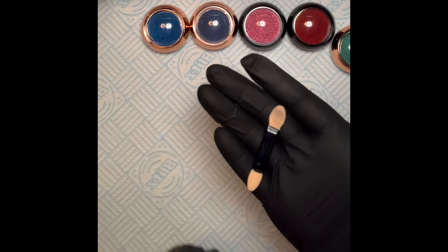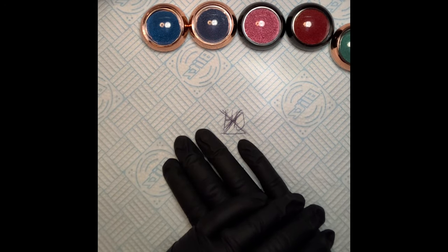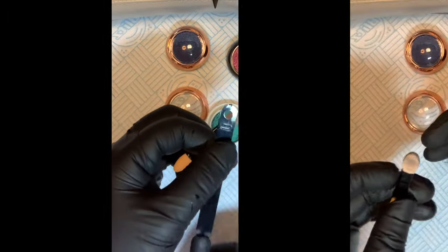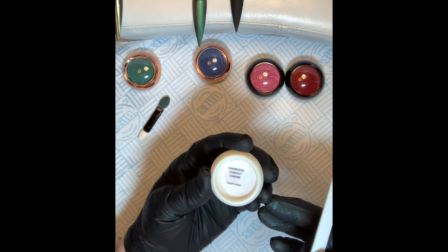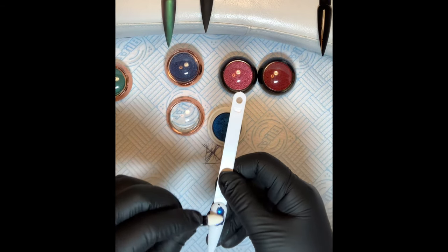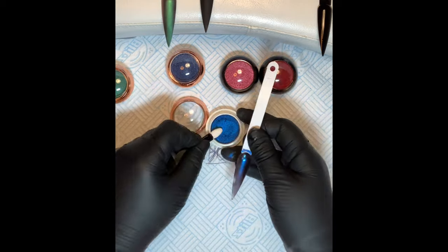I will definitely be buying more of these. I've also got the little compact sponge brushes that they can go on with. I'll be back in a minute, ready to rock and roll. Right guys, I'm back — just going to look at how this gives a nice coverage with the Cobalt Galaxy.